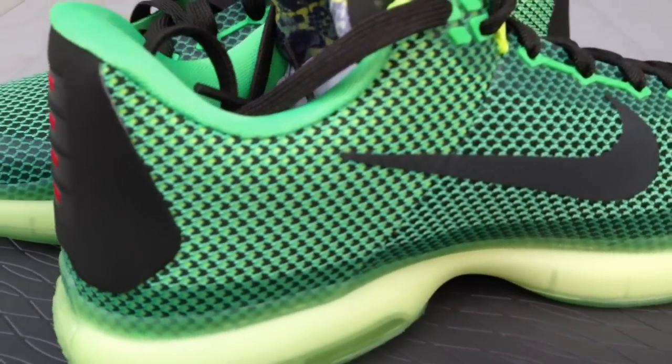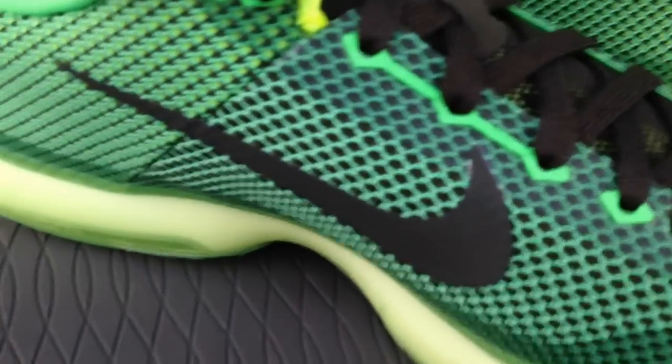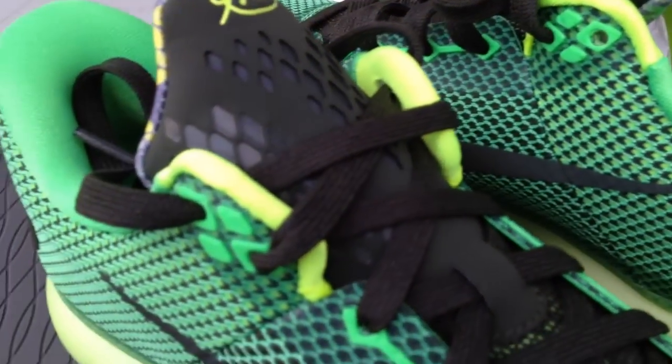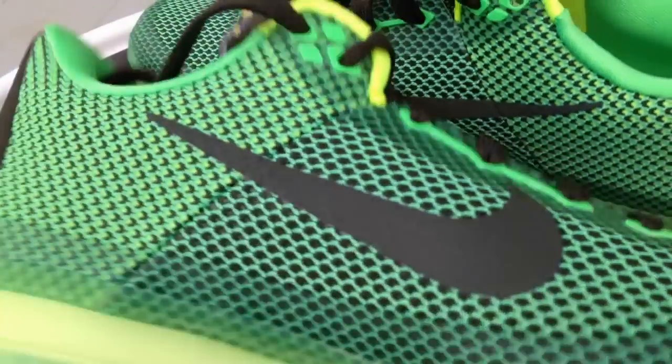Y'all can go ahead and look in the description — I'll put that link down there for you guys. Now we're going to see what these look like on feet. Go ahead and leave me a comment down at the bottom — personally I think the Kobe 10 pricing is a little bit high right now.